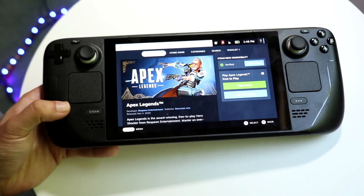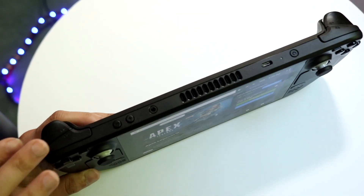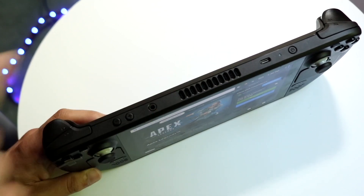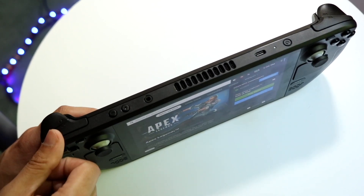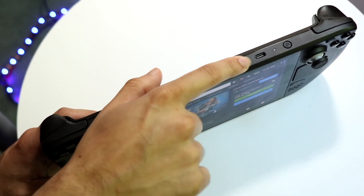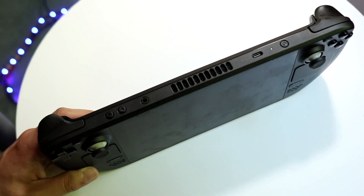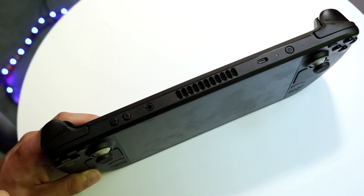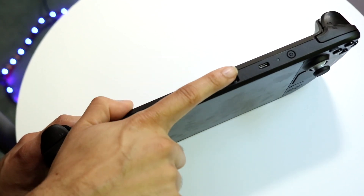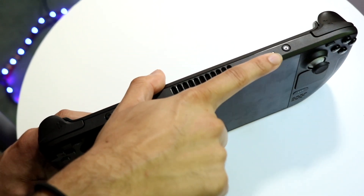The very first thing I'd recommend is to make sure you are actually charging up your console as much as you can. On your Steam Deck, you have your USB Type-C charger. Make sure you're charging it up — if you're clicking the power button and it's not turning on, the main reason is usually that the device just doesn't have enough power.